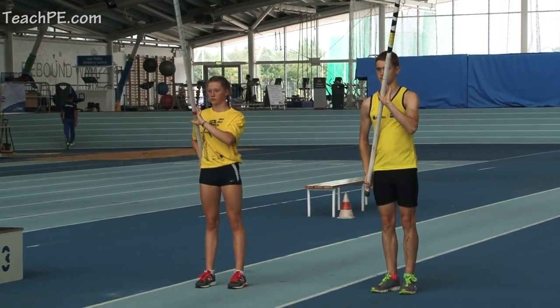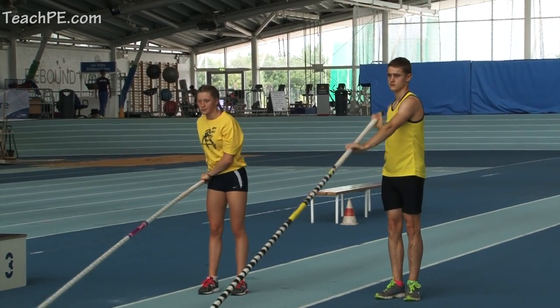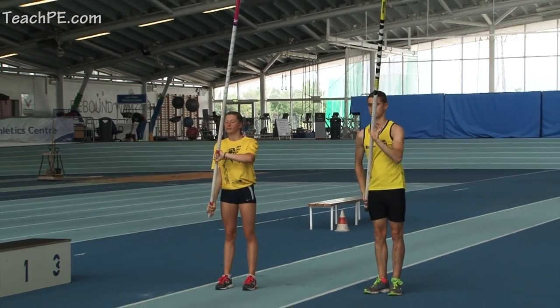You're looking for the left hand not to drop too much but to stay relatively in line with the chest, and the right hand to do all the working and come through nice and swiftly into a full extension at the top.